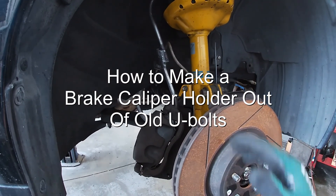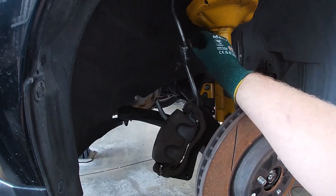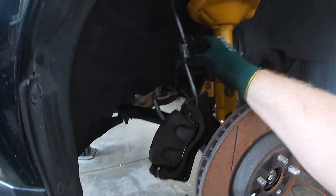How's it going everyone? For today's video I'm going to show you how to make a brake caliper holder out of two old U-bolts.